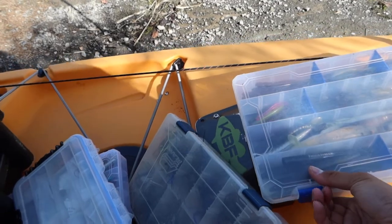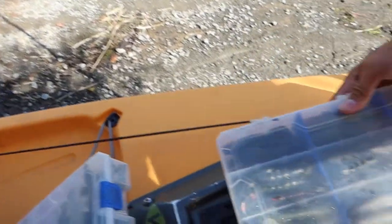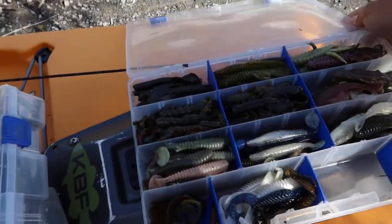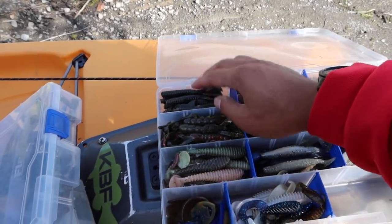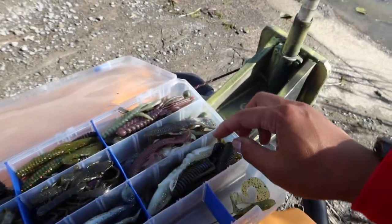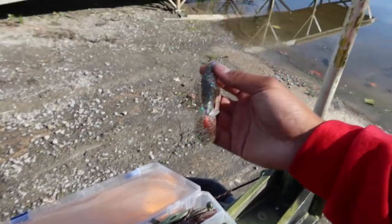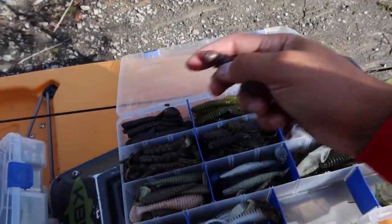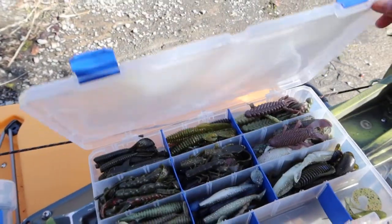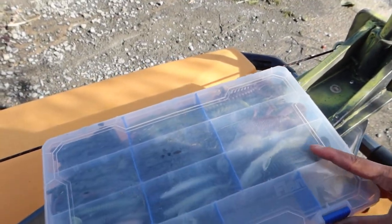What I use the most is over here - I make these bluegill-style lures, I pour them myself. I make the Bandito Bug - I caught my biggest fish on that one last time. I make these too, caught fish on them last week. I'll be making more eventually.